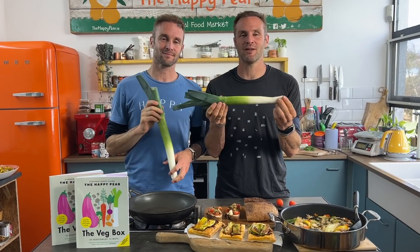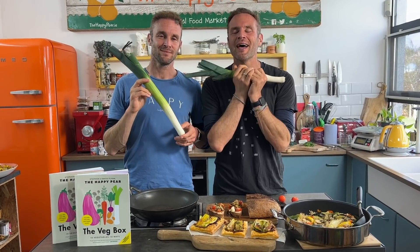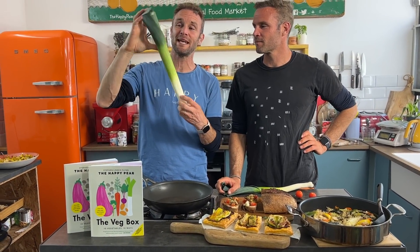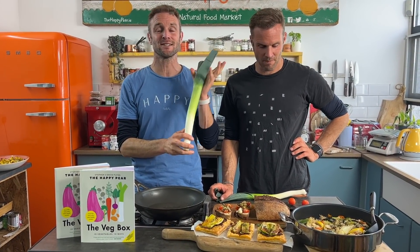Many people think of leek and they just think of leek and potato soup, but this is a succulent, caramelised, charred, sweet and elegant vegetable. In Ireland and the UK most of us typically just use the white part of the leek, whereas in northern Spain in the Basque country they typically just use the green part. We are all about using the full leek — it's so tasty and succulent. There are many ways to cook it, and in this video we're going to show you three simple delicious ways.